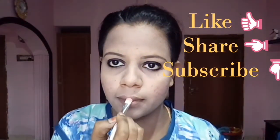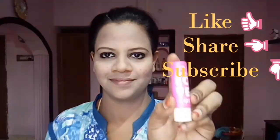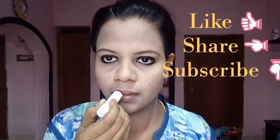I am going to use coconut oil as part of my makeup. I am going to test my lipstick on the cotton pad. This is my final look.